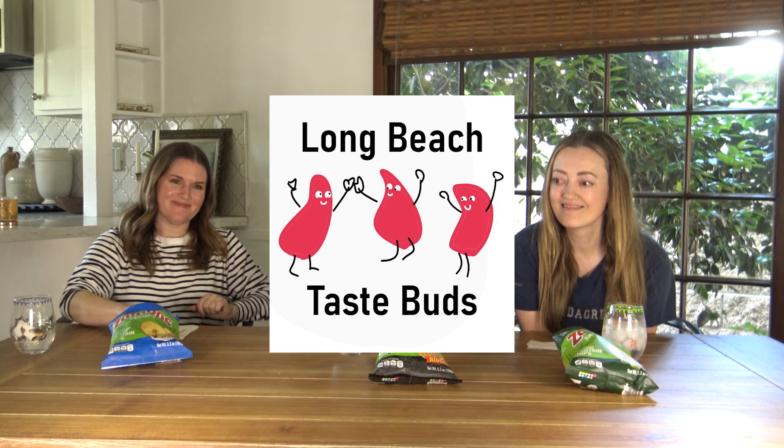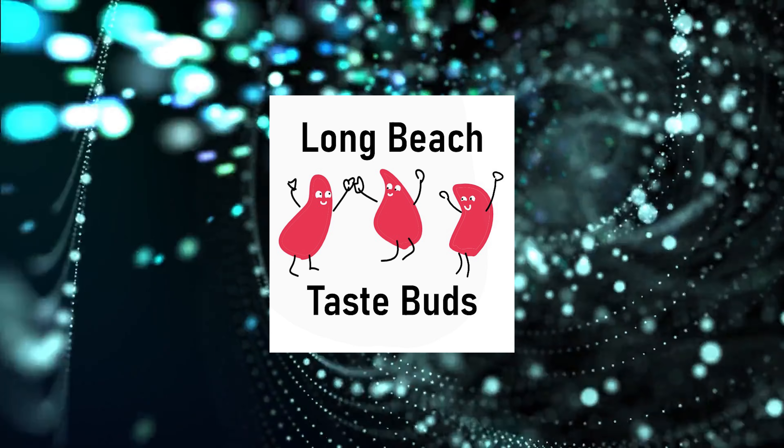I really enjoyed this experience. Thank you, Zambos — not a Zamboni, we're not cleaning ice. It was Zambos. Comment and subscribe. Thank you for watching.